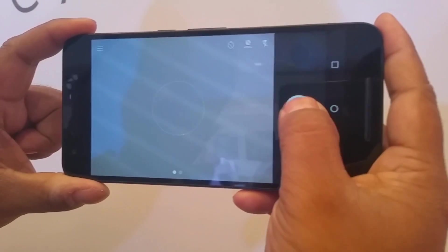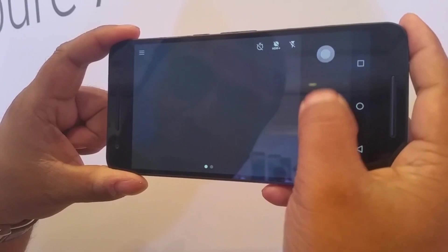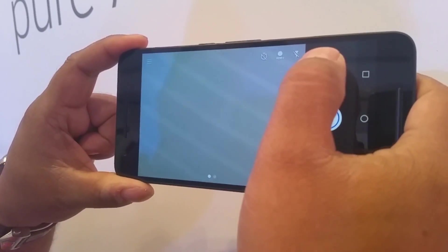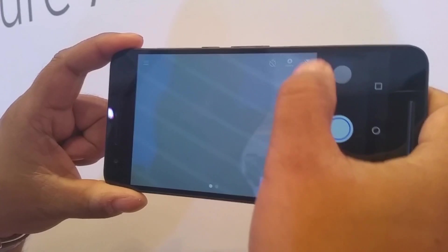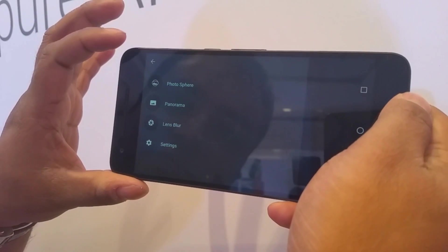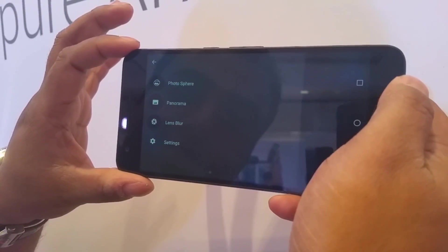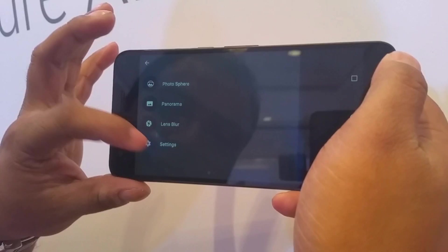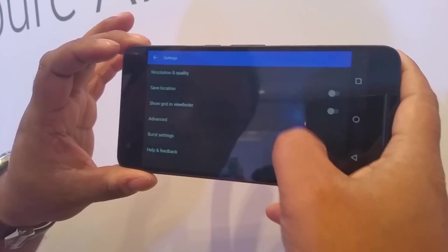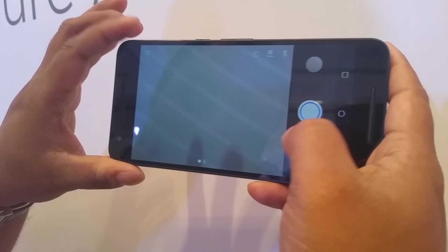Straight away going to the camera — that's the 12.3 MP camera. It's quite fast, and you also have an HDR Plus option, your flash, and the self-timer. You also have something called Photo Sphere — that's the 360-degree one — panorama, and lens blur, which is a selective focus where you can adjust the focus after you take a photo.